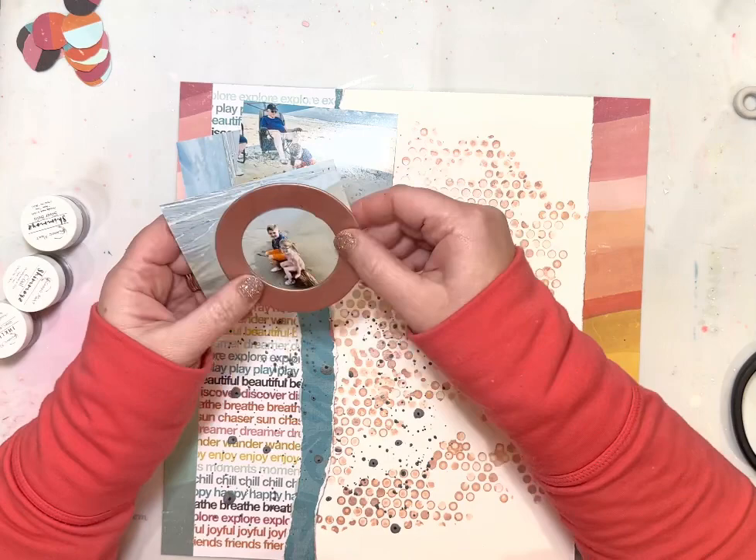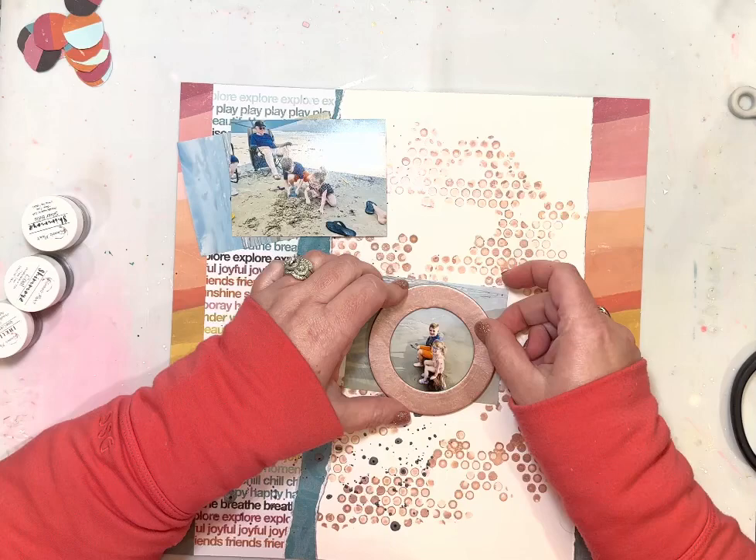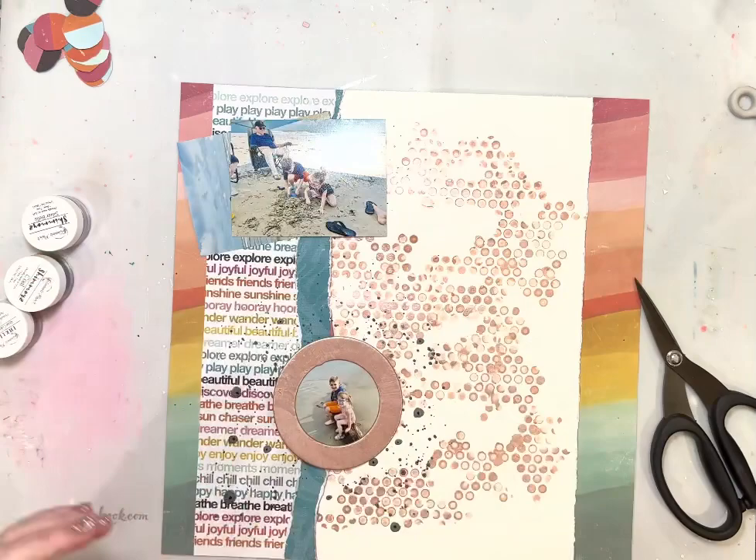It's not exactly perfect and that's okay with me. I go back with a nail file and sand off some of those edges because I like it to look a little roughed up and have a little bit of that gold poking through.